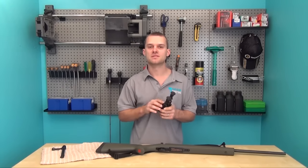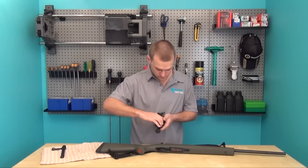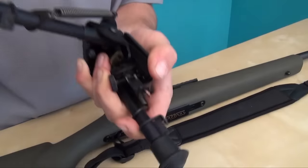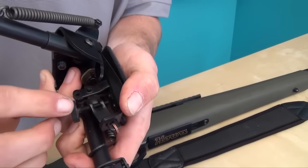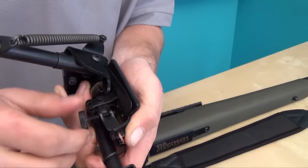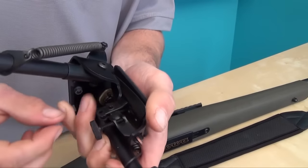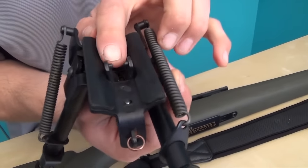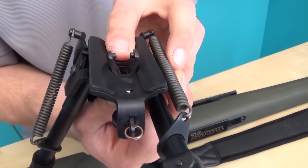Now we're going to look at the bipod that we're installing and how to install it. For demonstration purposes I'm going to open the arm up and loosen the tension screw back so it's flat with the bracket. Then I'm going to grab the scissor action and open it up so the two pins are wider than the sling stud.